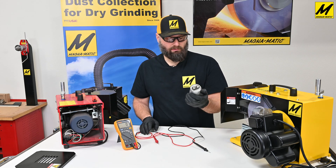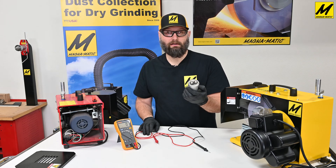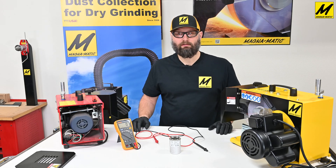If we check on the label, it says it should be 35 microfarad with a plus or minus six percent tolerance. So this is a perfectly good capacitor that we can use to replace the one in this MAG 9000.